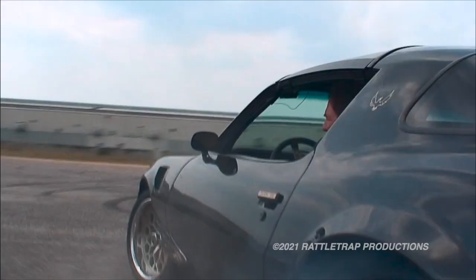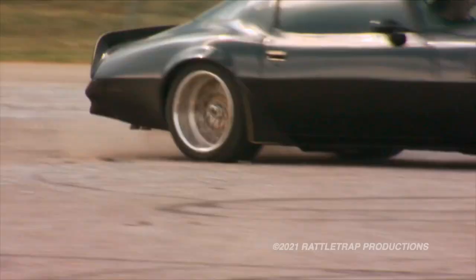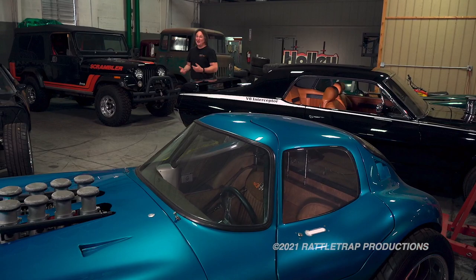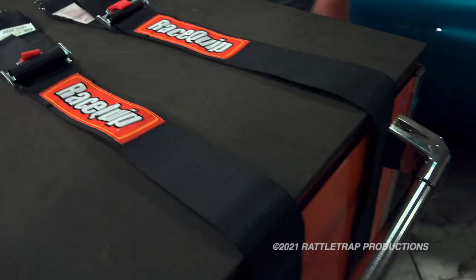Everybody knows that custom cars and trucks have the potential to be a lot of fun. They also have the potential to kill you if you don't protect yourself properly. That's why it's a law for every car and truck to have seatbelts. But you need more than stock seatbelts in a high-performance, racing, or off-road vehicle — you need a harness, and that's where RaceQuip comes in. Take a look.